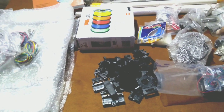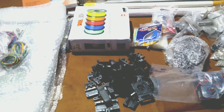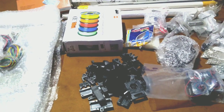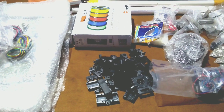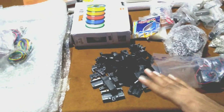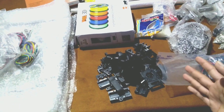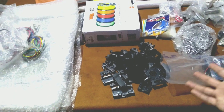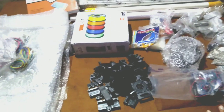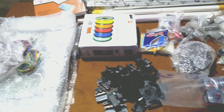Most printers have a build volume of around 200mm × 200mm × 300mm. I wanted a bigger 3D printer with a build volume of around 300mm × 300mm × 600mm so I can print objects of large size. That's why I decided to build this in-house, and also the overall cost is much less compared to a ready-made printer of the same size.